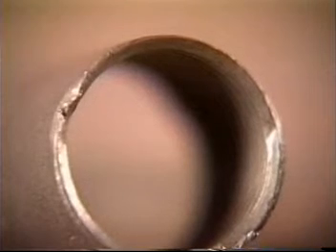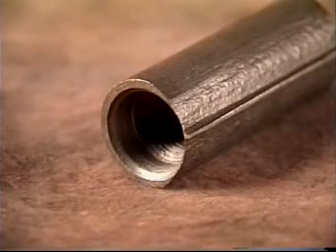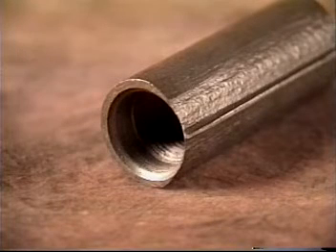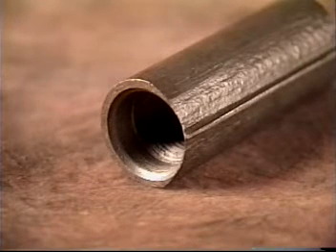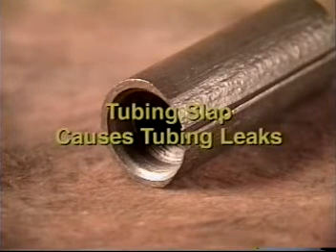When coupling metal loss extends below and into the rod shoulder, it indicates the coupling should have been replaced earlier. The combination of tubing slap and wear can produce some very strange wear patterns. When couplings slap the tubing, they effectively become work hardened at the point of contact. When this type of ridge is being produced as a result of tubing slap and wear, it is also creating a potential leak in the tubing wall.